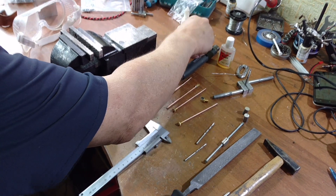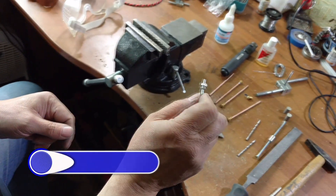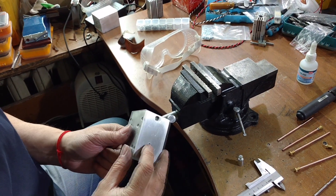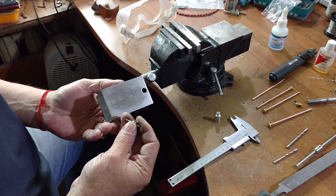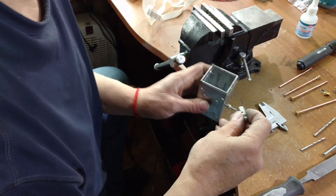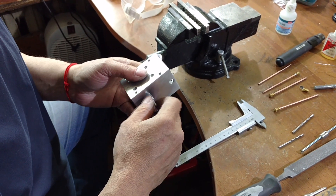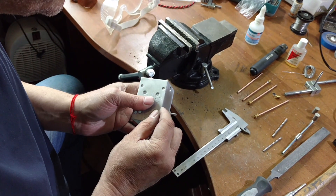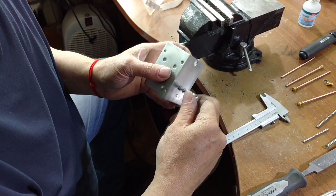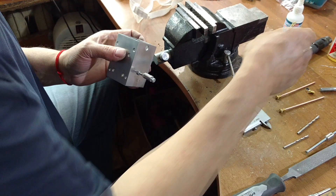Now let's assemble the final version. This is the final construction. We need the stud and nut — M4 size. We screw it inside, like two nuts. We add this piece that we made before. One nut is for fixing to the housing, and the second one to fix this aluminum part. This is quite easy — anyone can do this. So now it's in the center, and now it looks like this. We can add our copper tube.